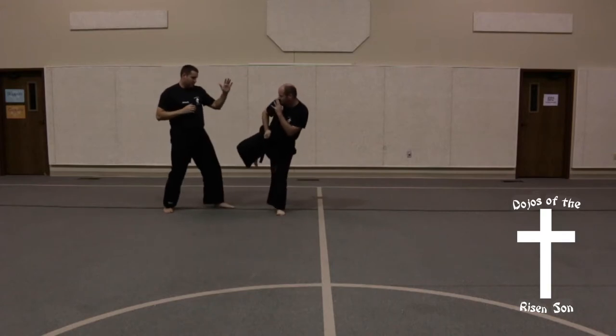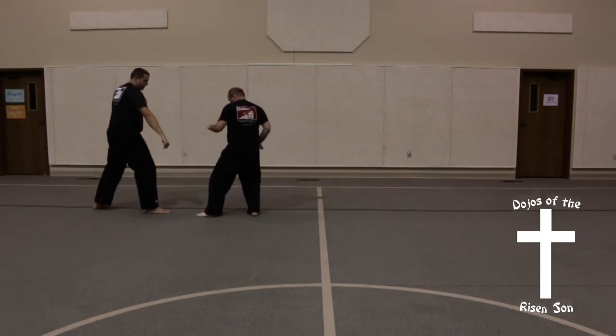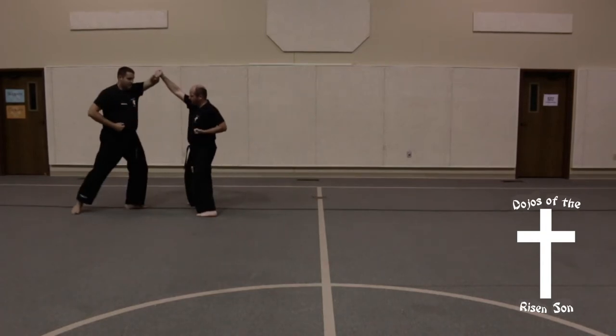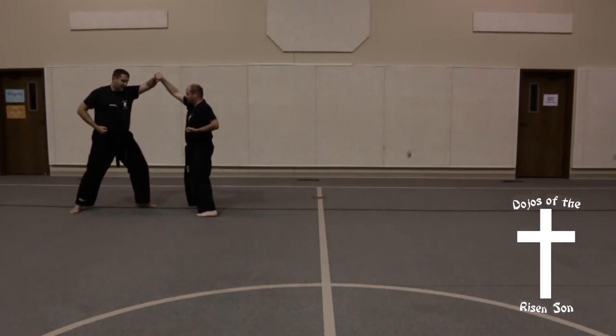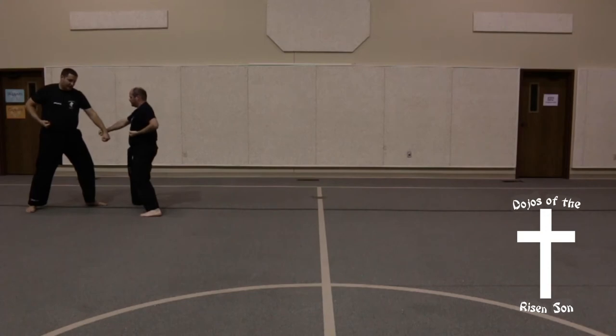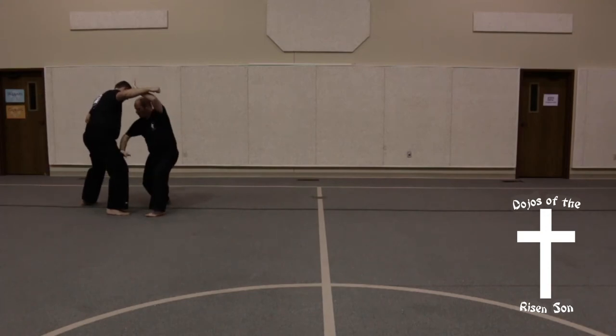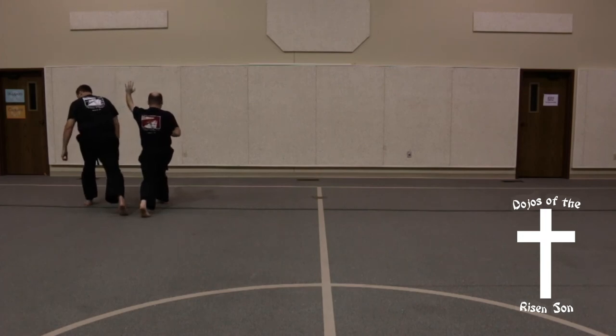Back leg roundhouse, crane block. Into a spinning back kick, low block. I'm going to step forward into the front stance, high punch. Step back into a high block. Step forward into the front stance, high punch. Step back into a high block. Step forward into the front stance, middle punch. Step back into a low block, and then go into number 20, step back into a low block.